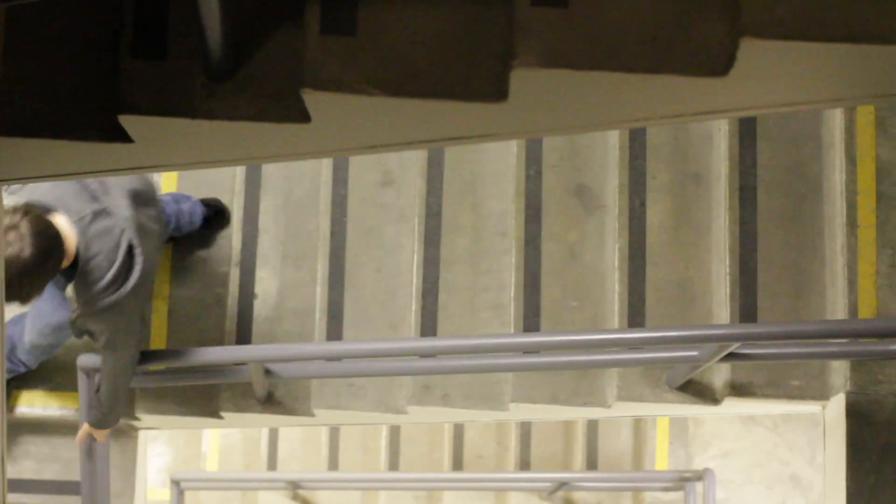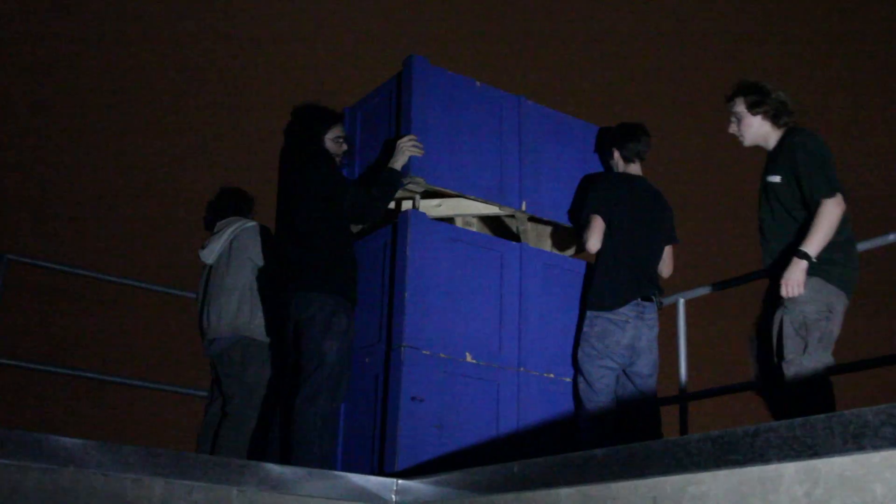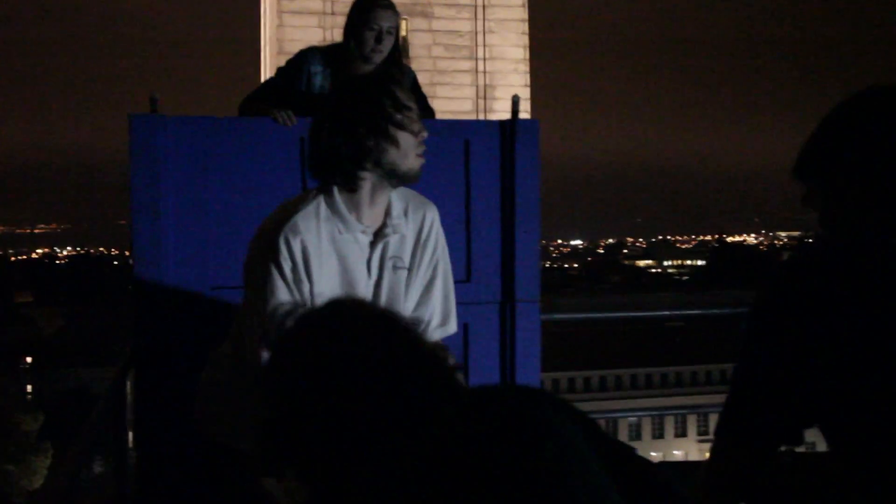Do we have any duct tape? Alex, there was duct tape that we brought up. Where'd you put it? Get the glass on the other side. We're going to try to fix it up there with some combination of duct tape and who knows what else.